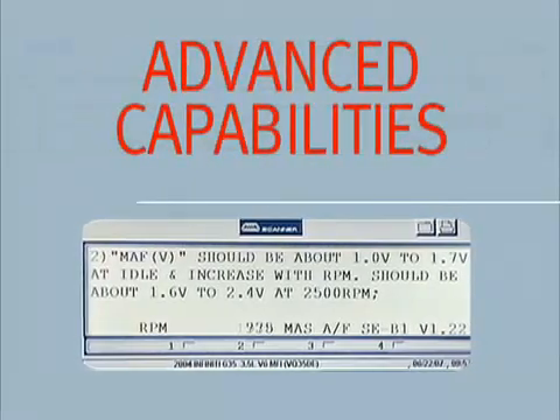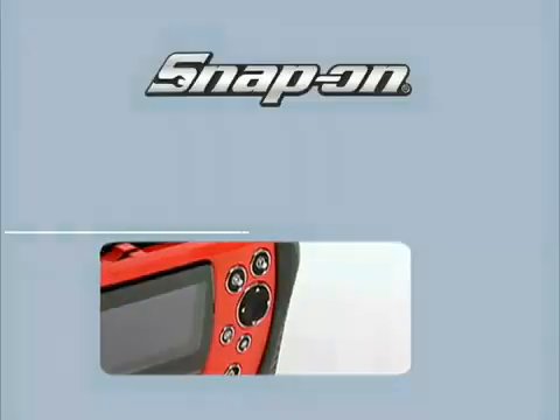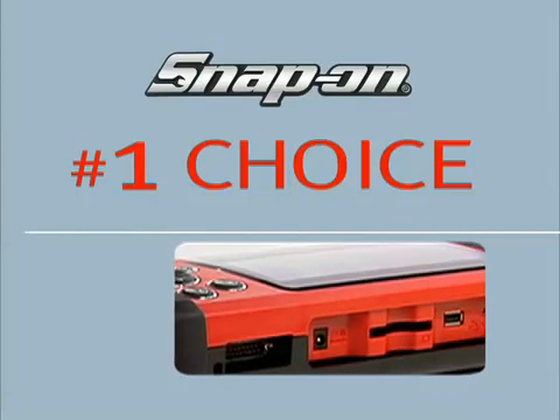These are advanced capabilities that help you cut your diagnostic time and confirm the repair — features that have made Snap-On the number one choice for scan tools among professional automotive technicians throughout North America.